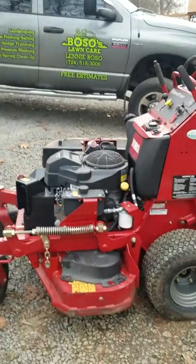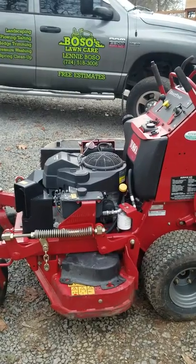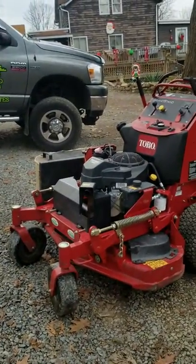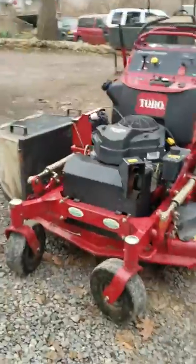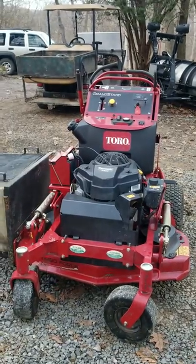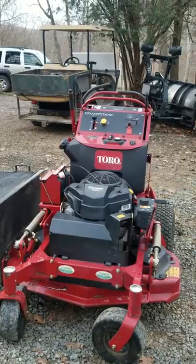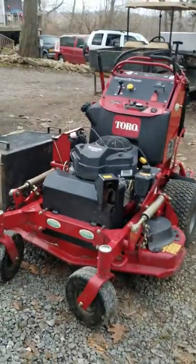No major issues or problems. I had to replace the starter solenoid, just like I had to do on my Z Master, but other than that no problems. Oil gets changed twice a year — in the springtime and right around the 4th of July before it gets really hot. This year I did change the filter on both mowers at the second oil change.